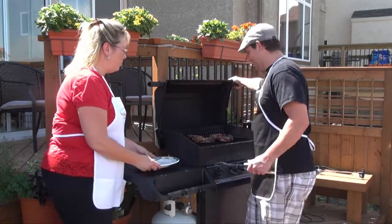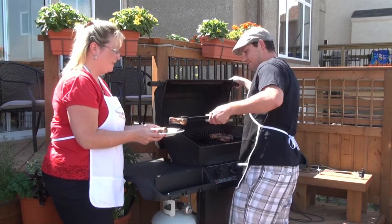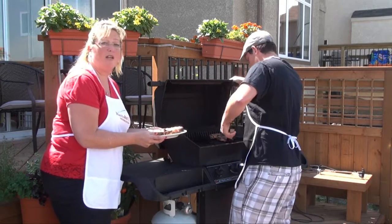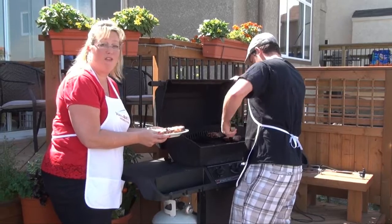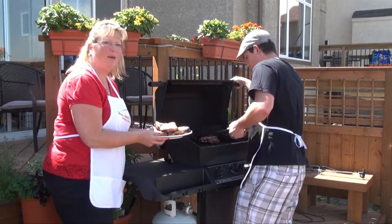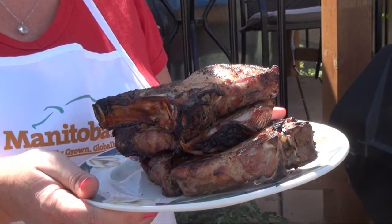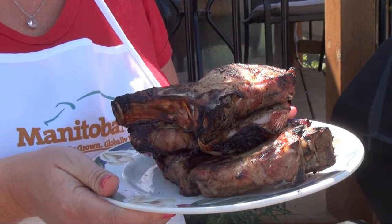Beer brined rib chops — are you ready to take them off? They're ready to go, they smell good. That's all you need to do — it smells delightful. Once you try brining, you're going to be really hooked, because when you talk about flavor and moisture, you won't believe how good it is and how easy it is, which we just showed you here. All part of the Manitoba Pork Grilling Guide. Lots of great recipes at www.manitobapork.com.